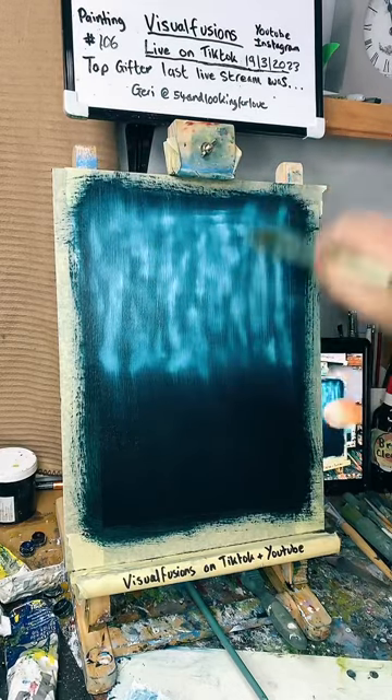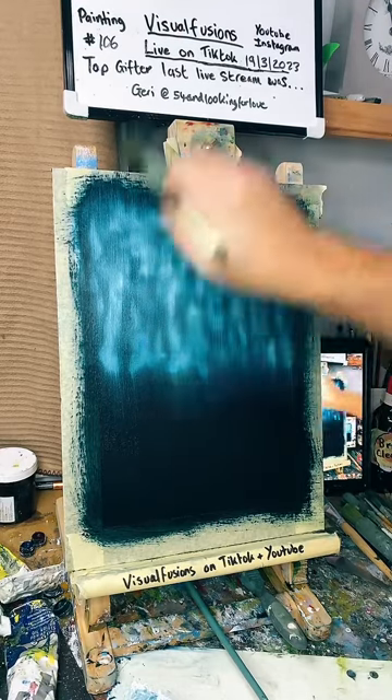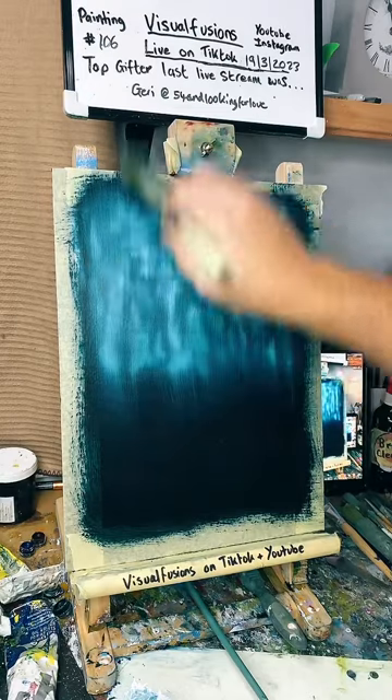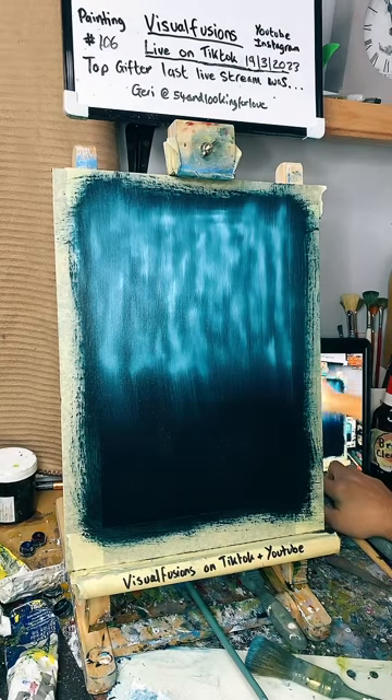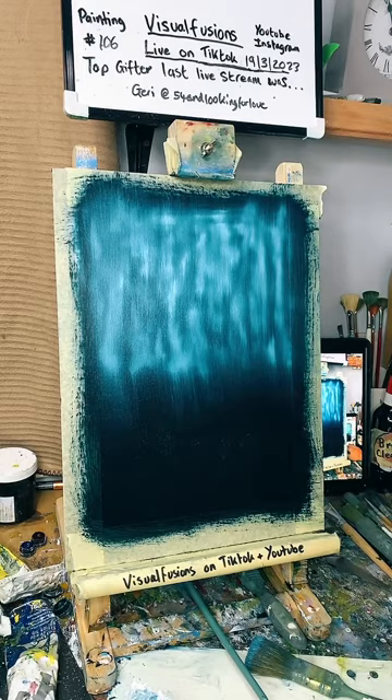I'm gonna lay some trees in — some distant trees, some close trees. Don't forget to press copy link, press share and just copy link — that really helps out. Tap the screen as much as possible, thank you guys. Okay, is it working okay? I'm putting the chats — if it's working okay, hopefully it is.